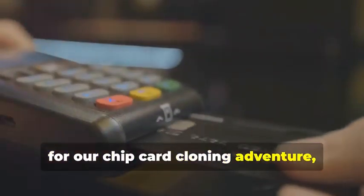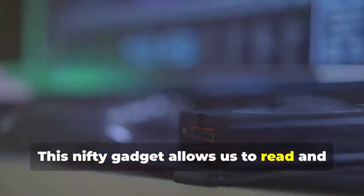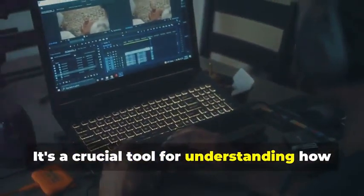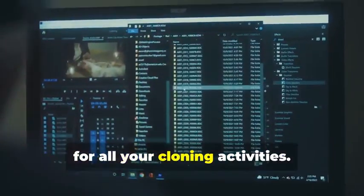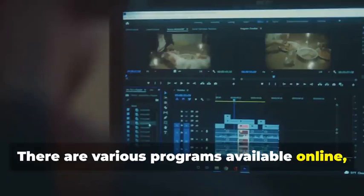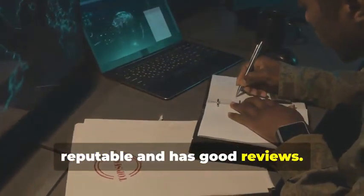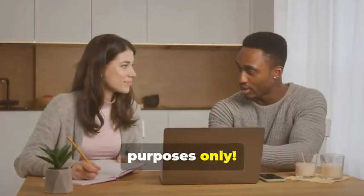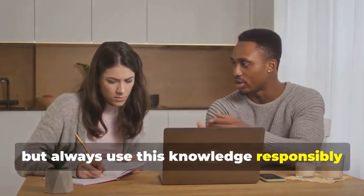Next up, for our chip card cloning adventure, we'll need an MSR605X or a similar device. This nifty gadget allows us to read and analyze the data transmitted between a chip card and a card reader — a crucial tool for understanding how chip cards work. Finally, no card cloner would be complete without a trusty laptop and some specialized software. Your laptop will be the command center. Various programs are available online, some free and some paid, that allow you to manipulate card data. Remember, we're using these tools for educational purposes only, to understand the technology responsibly and ethically.